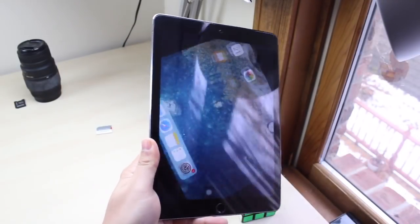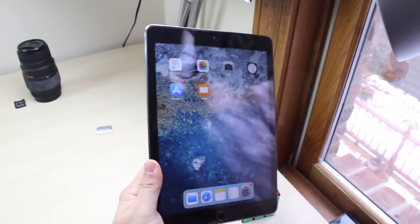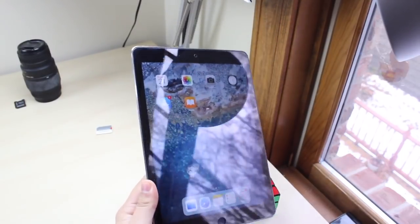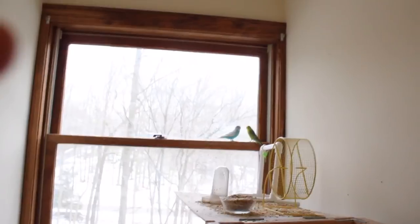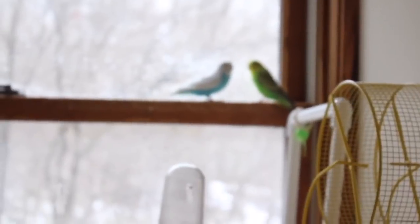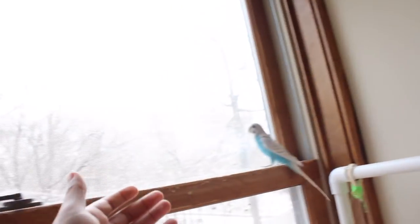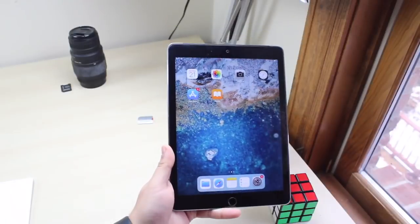Hey, what is up my homeboys and homegirls. We're gonna be talking about the iPad Air 2 and how it holds up in 2018. I'm about to drop this thing. Let me show you guys something — look at these birds, you see them? These are actually my parakeets. Let's do a little hands-on review right now.